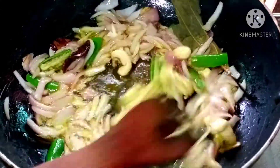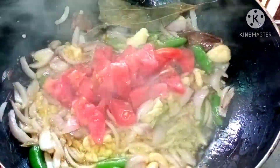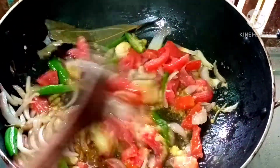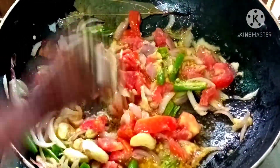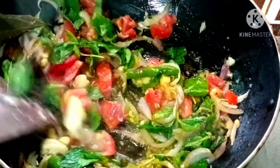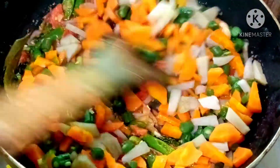Add 1 spoon of paste to the rest of the pasta and fry it in the pan. Now we will fry the eggs. I cut vegetables with 2-3 grams of vegetables.